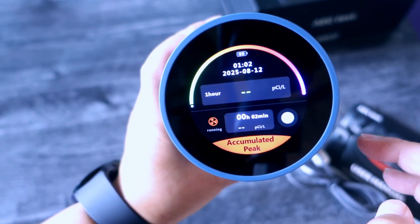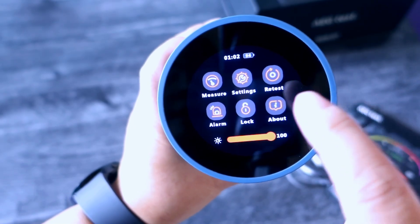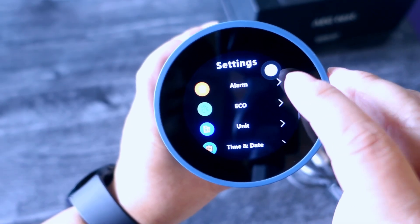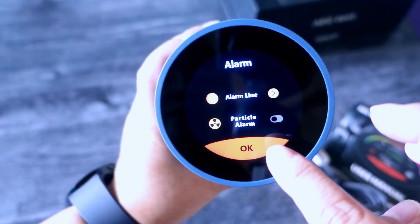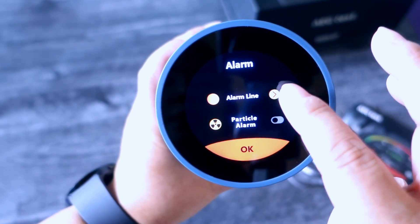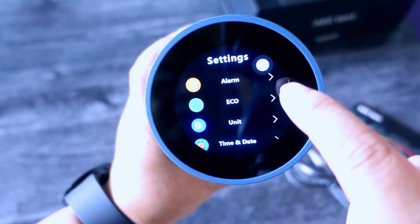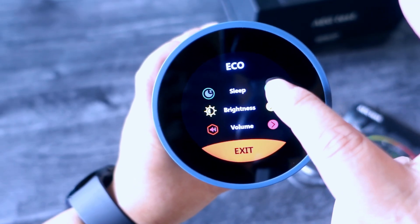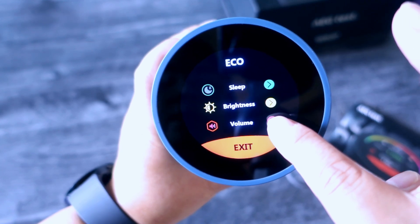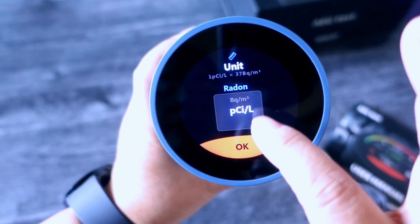The measurement is running right now and hasn't recorded anything yet. Let's go back to settings — it shows alarm, so it's up to you if you want to turn the alarm on or off. There's also echo, sleep, brightness, volume, and unit settings.